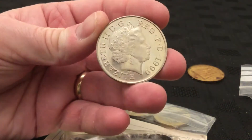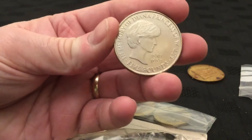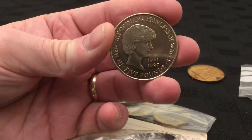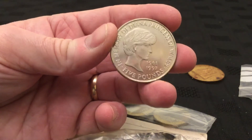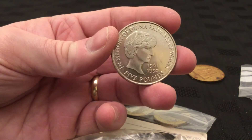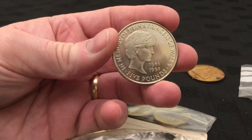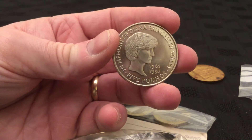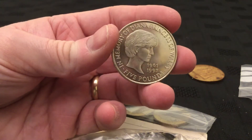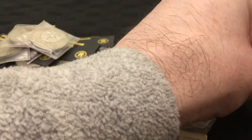1999 Diana Memorial five pounds. I've seen this one before. I'm not a great fan of this one — I don't think it's a great portrait, that particularly.